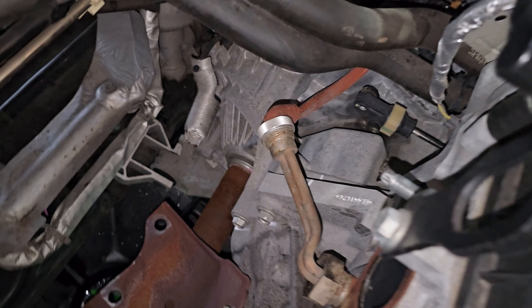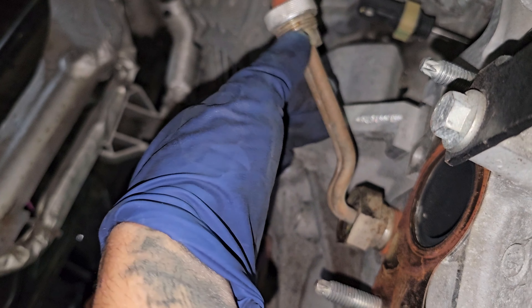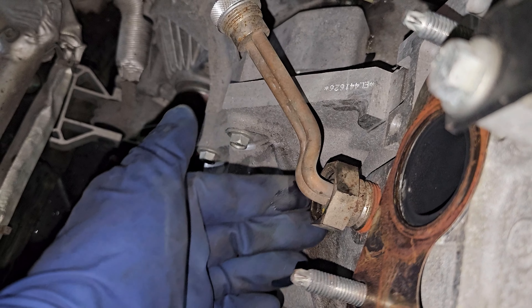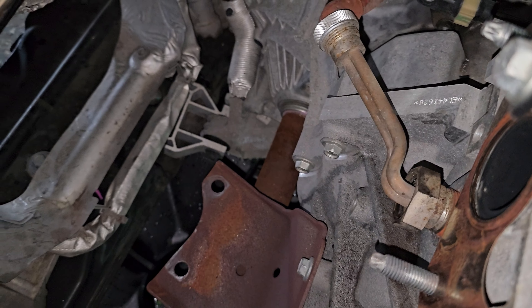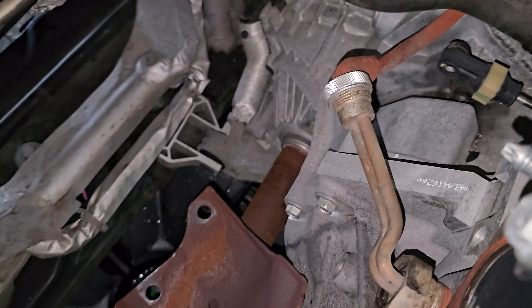Let me go ahead and turn on the flash right here. This is the little piece I'm talking about — it's all loose and it's actually leaking. As you can see, we were doing the catalytic converter and we noticed it started leaking as soon as we took off the heat shield, so it was already giving out.